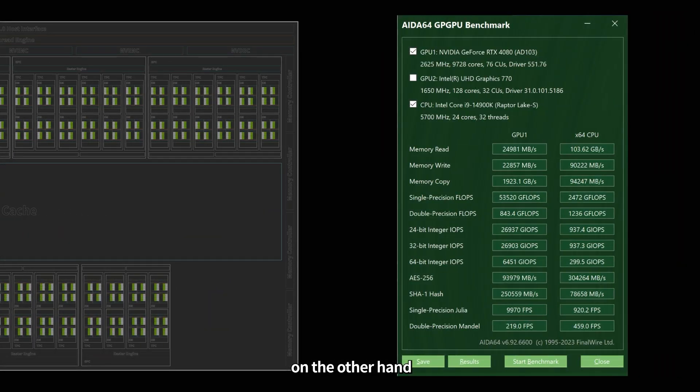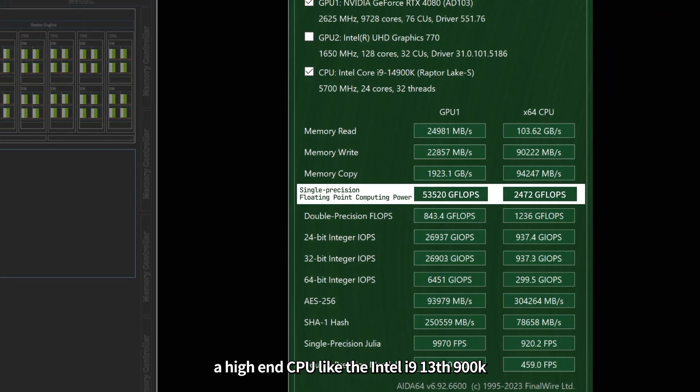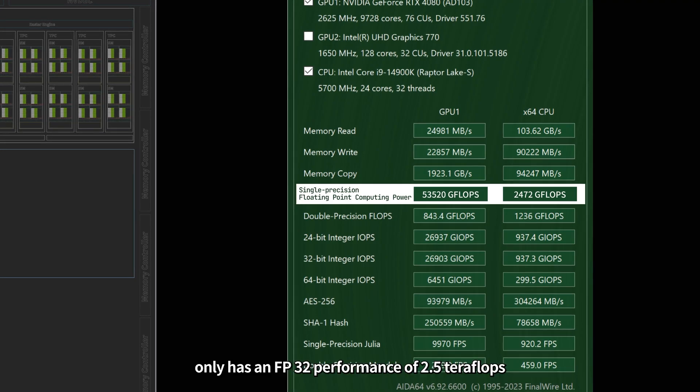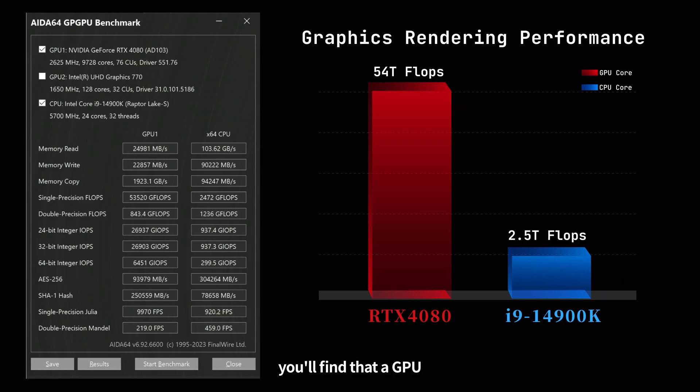On the other hand, a high-end CPU like the Intel i9-13900K only has an FP32 performance of 2.5 teraflops. When you compare the two, you'll find that a GPU is much more suitable for graphics rendering than a CPU.